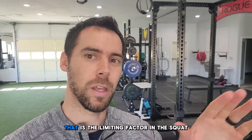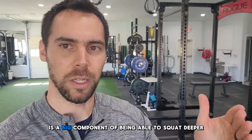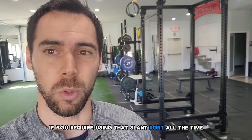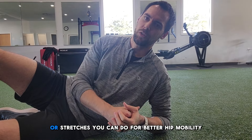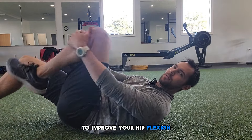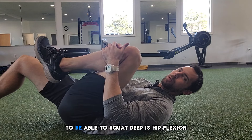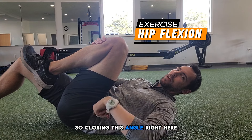Newsflash — not always the hip that is the limiting factor in the squat, but oftentimes the hip is a big component of being able to squat deeper, especially if you require using that slant board all the time. So we're going to start basic and work our way from here. One of the simple stretches you can do for better hip mobility to improve your hip flexion — which is the direction you need to go to squat deep — is hip flexion, closing this angle right here.